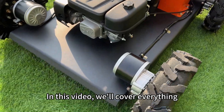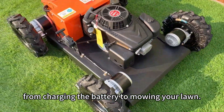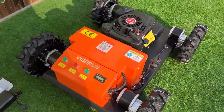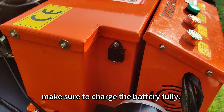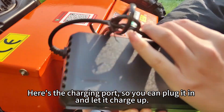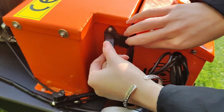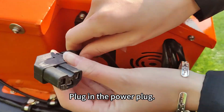In this video, we will cover everything you need to get started, from charging the battery to mowing along. First, before using the machine, make sure to charge the battery fully. Here's the charging port so you can plug it in. Plug in the power plug.